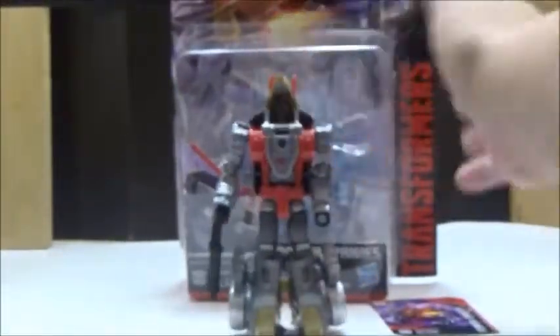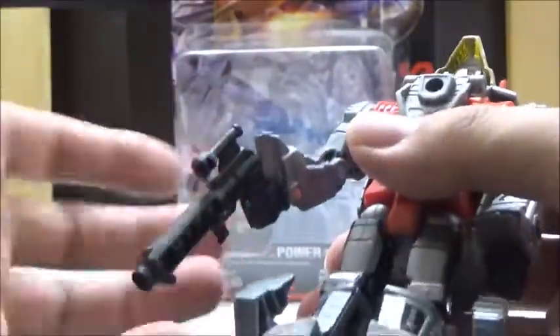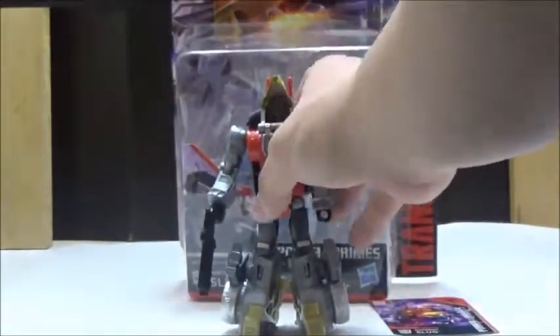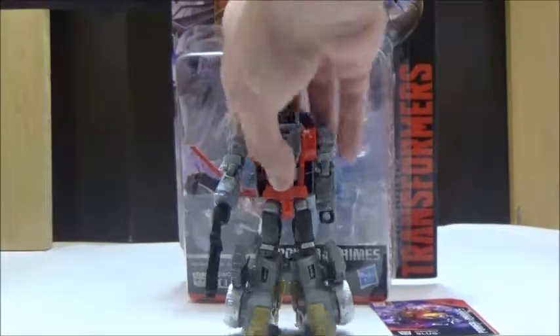We're going to take a look at his accessories first. He comes with this Blaster, which is pretty cool, although it is really annoying that not all the Dinobots have all their weapons, since in the original G1 toy line every Dinobot had a gun and a sword, but this time it's just a single gun.